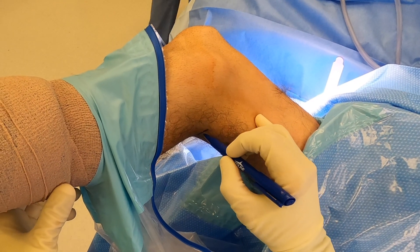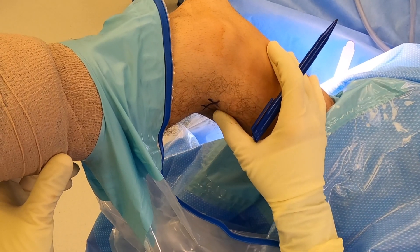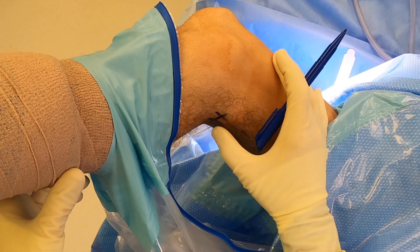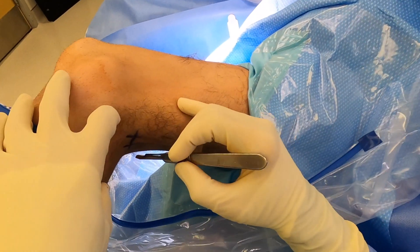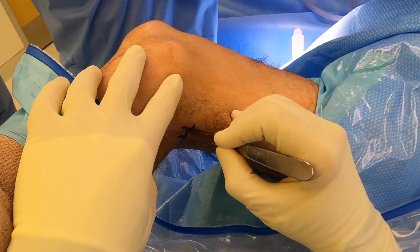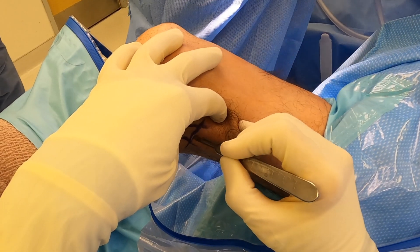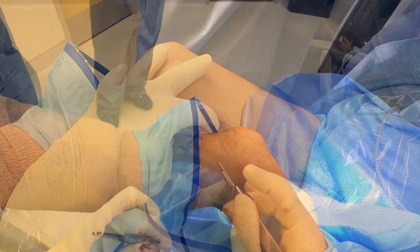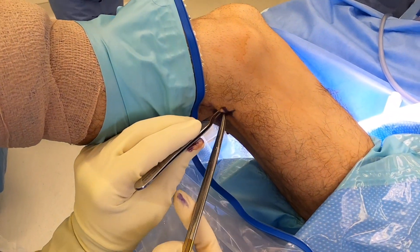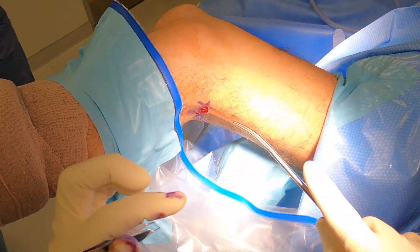Here we are looking at a right leg. I am first marking out our landmarks with my thumb. You can see I can feel the semitendinosus, which is the thickest tendon there and will be the center of the incision. I will take the knife through the skin superficially, being careful not to go too deep — especially in the thinner person where the tendon is directly underneath.